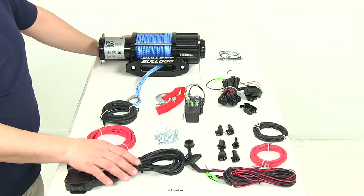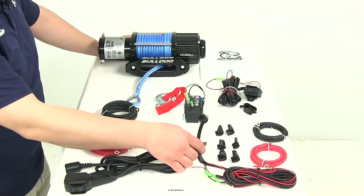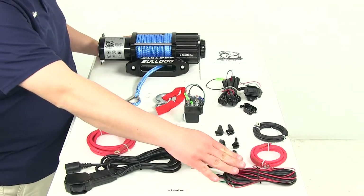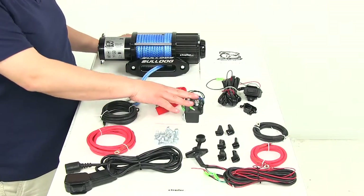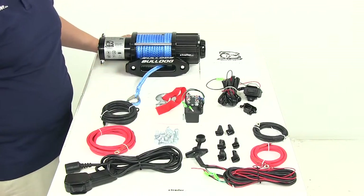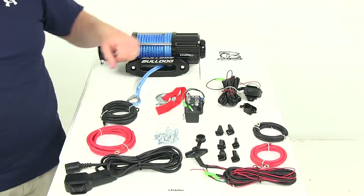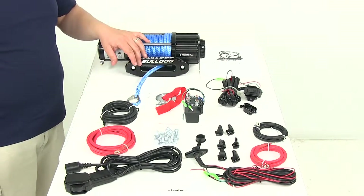You're going to have about 12 feet of wiring attached to the plug, and then on the other end you're going to have an additional 10 feet of wiring to make the connection from the actual plug to the 250 amp sealed contact. It's got easy connects on there, and everything's color coded, so it's a really simple system to get fully installed.